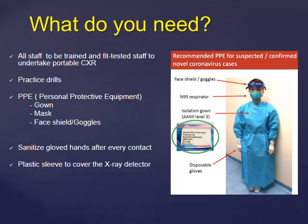Use a plastic sleeve to cover the x-ray detector before you place it behind the patient. This could be either a customized plastic sleeve or even a black bin bag. Identify a portable x-ray machine that you will be using only for suspected or confirmed patients. Ideally, a separate portable x-ray for confirmed patients and one for suspected patients is recommended, but this depends on the amount of equipment you have at your disposal.